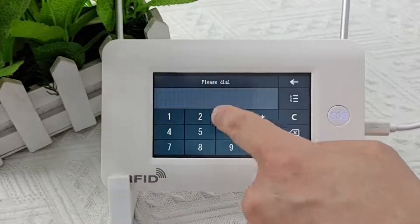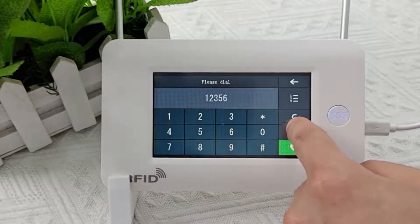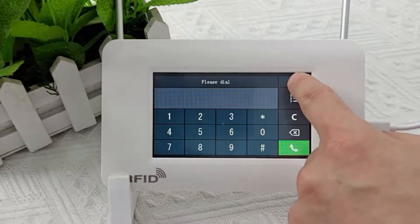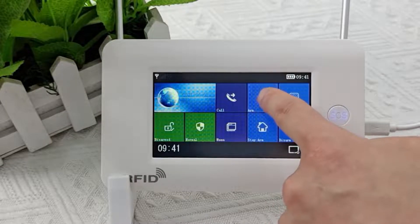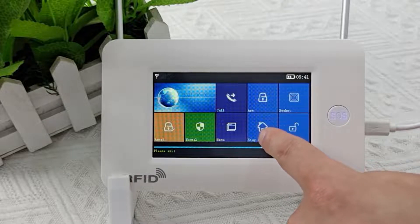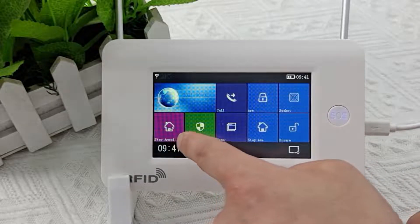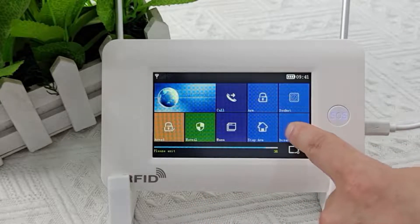This is the dial area. You can make calls to the outside world, but you need to insert your SIM card to use this function. This is the left-behind armed button. If you still need the alarm host to work when you are at home, you can press it.